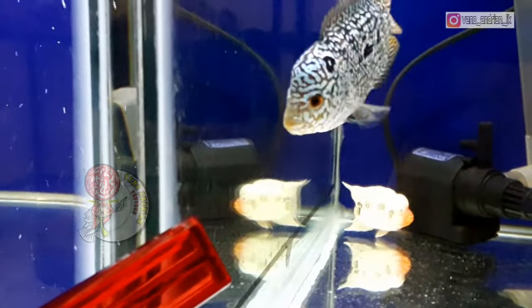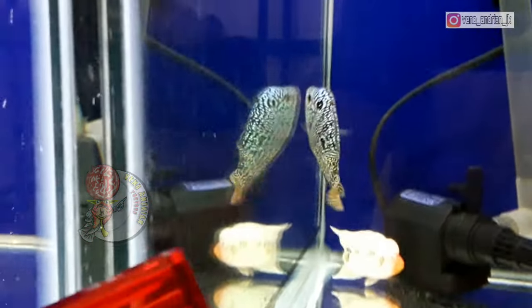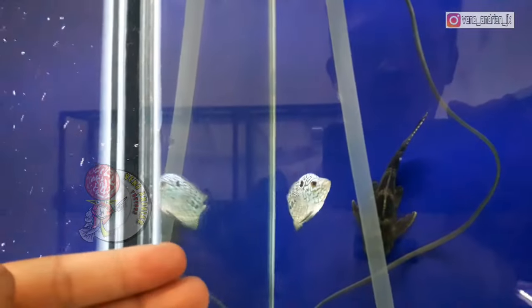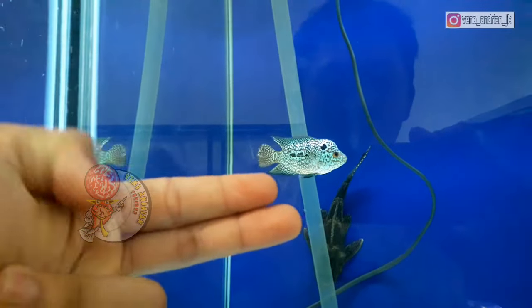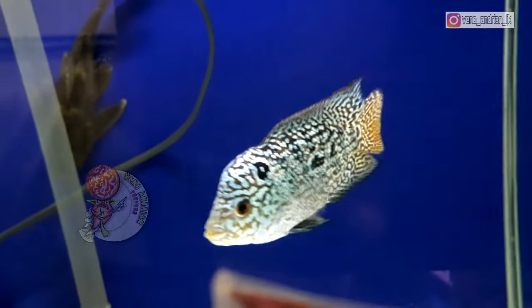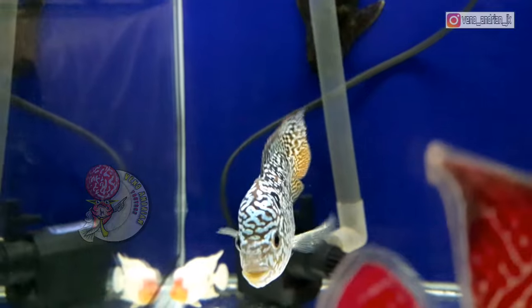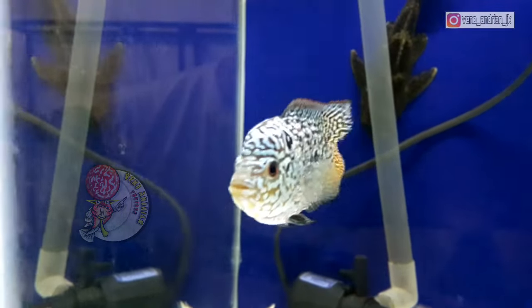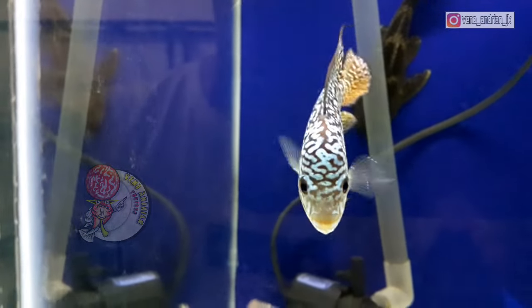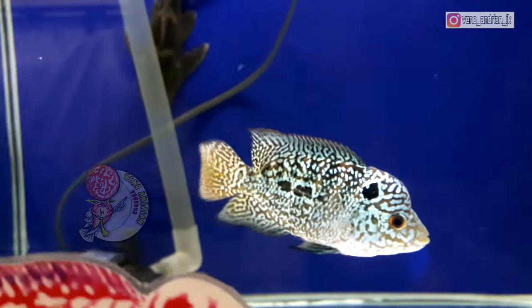Kalau kita lihat bersama, lohan cencu serian Starlight saat ini dia size-nya masih kurang lebih sekitar 5 cm. Kalau kita ukur menggunakan jari, sekitar 2 jari, lohan cencu ini masih sangat kecil sekali. Jadi lohan cencu ini kita akan beri nama si Tongki. Si Tongki ini akan kita progres dan kita lihat perkembangan di update-an video-video selanjutnya.